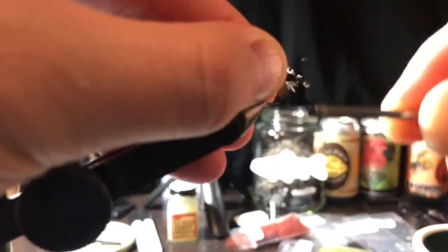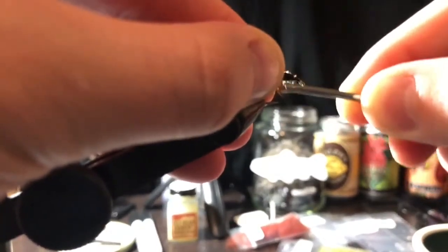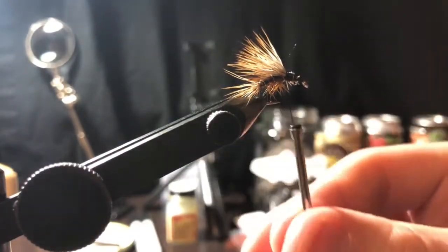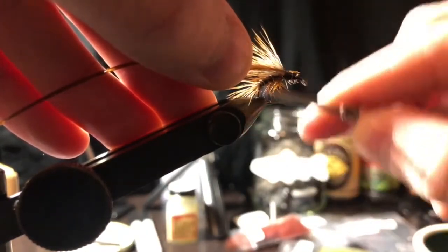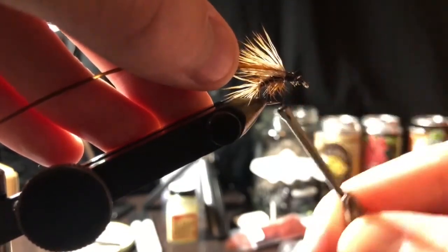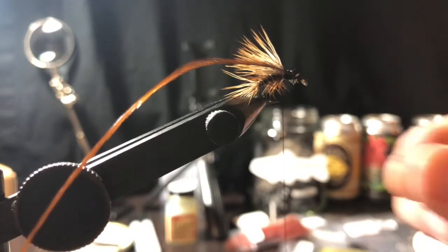Flatten the thread again and create a nice ramp for the rest. Grab that hackle again, strip off the ends and make some tie-in anchors with the scissors. Tie that in right at the base of the wing, make sure that's in there real good. Go back to the base and apply dubbing - don't need nearly as much this time, just a small section, get it as thin as you can.